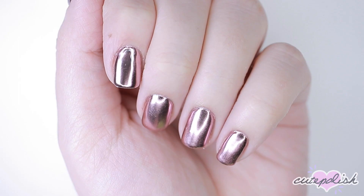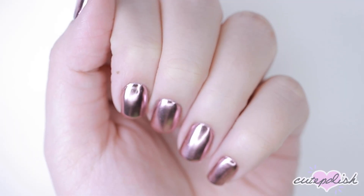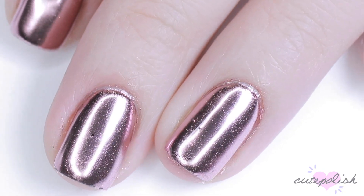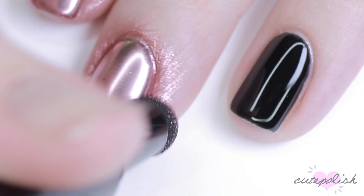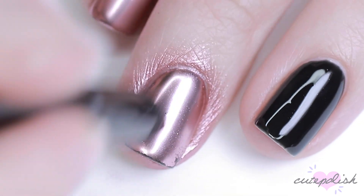Overall, I don't think I'd recommend this product, especially because you don't get a lot of pigment. This would probably last one manicure if you're able to get that amount of product out of the pen. I think you're better off just buying a pot of chrome powder pigment and some eyeshadow sponges — you're going to get a lot more applications and better results.